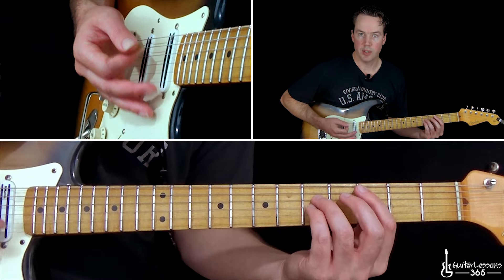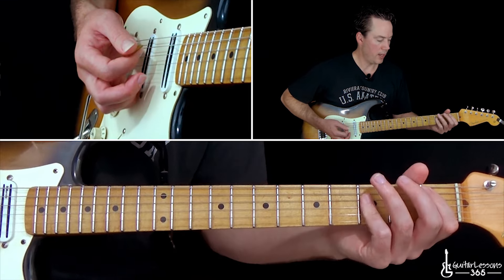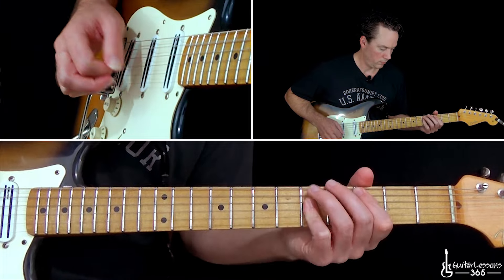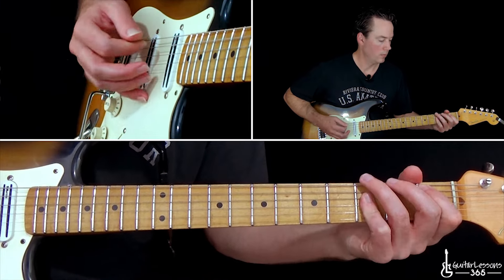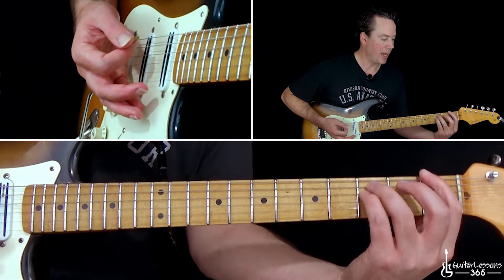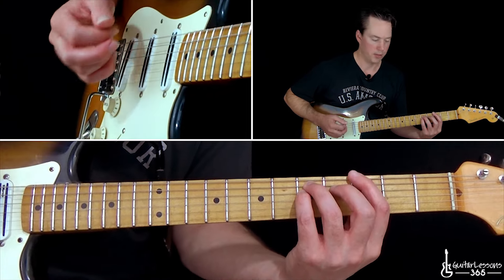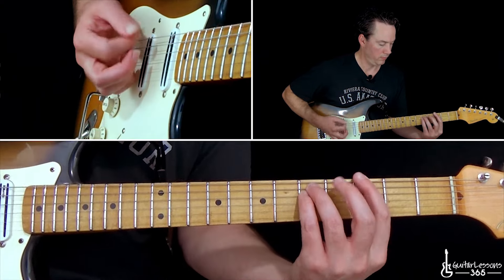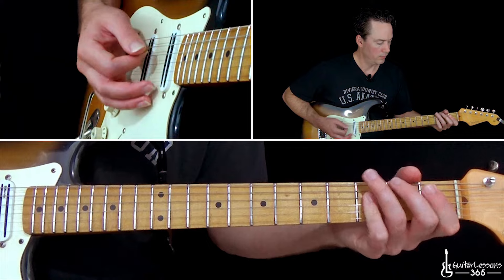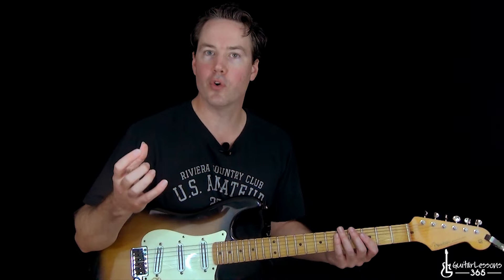Then jump down to the 5th fret off the A string, then the 4th fret of the low E, back to the A string 6th fret, and down to the 1st fret. Then the A power chord, open A power chord to the F power chord at the 1st fret of the low E. Then the 3rd fret power chord off the A, and the G power chord off the 3rd fret of the low E. We're going to end this pre-chorus by going 5th fret power chord off the A string, down to 1, then the 1st fret of the low E, and the 3rd fret of the A string. It's basically four groups of four chords each.